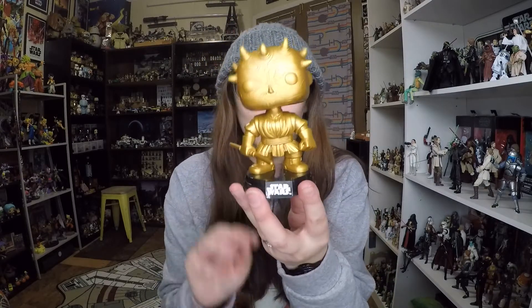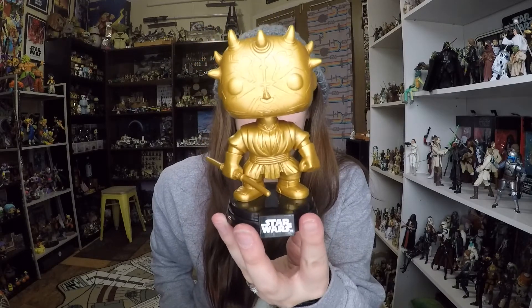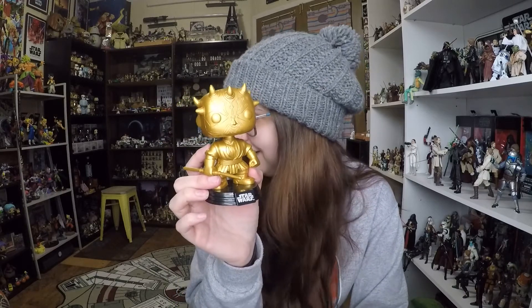This is the old Darth Maul mold, literally just cast — well, molded in gold plastic, not actually cast in gold. This one doesn't come off the stand, so that kind of sucks. Molded in gold plastic. Not cast in gold.